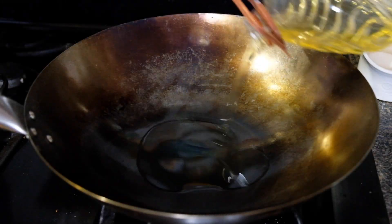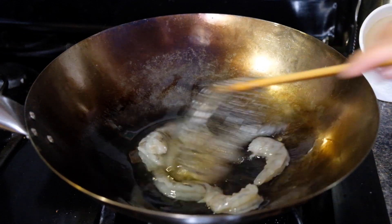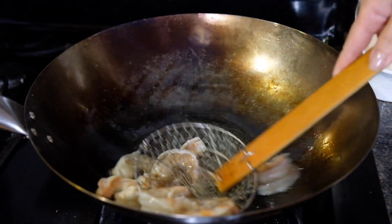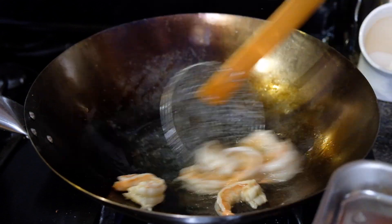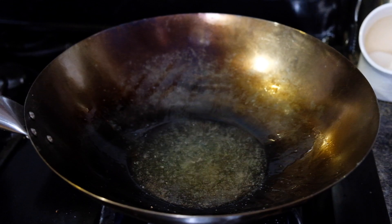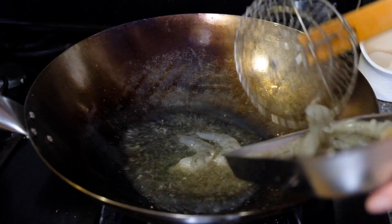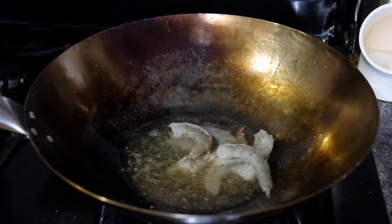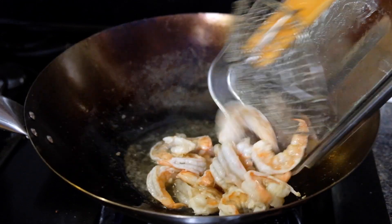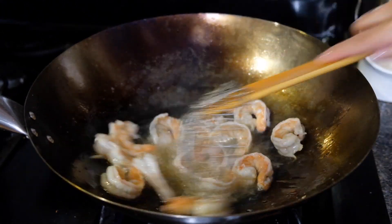Over on the stove over medium-high heat, we're going to add a cup of oil to a wok or heavy-bottomed pot. Once that comes up to about 300 degrees, we're going to drop in half of our shrimp and only let it stir fry for 15 seconds — we're going to cook this a little further down the recipe. After that first round is done, tip in the second round for an additional 15 seconds, then pull that out and let the oil come back up to temperature. Then tip all the shrimp back in and let that stir fry for an additional 10 seconds before pulling out once again.